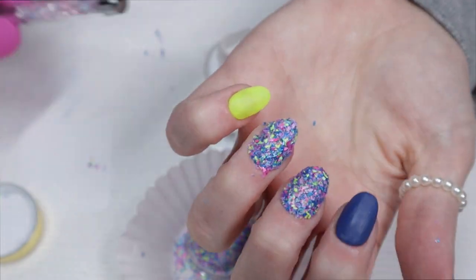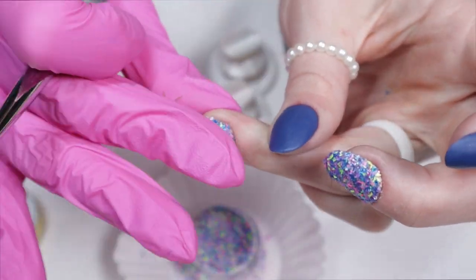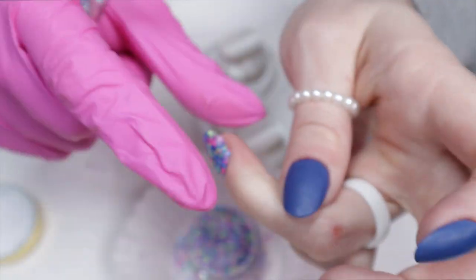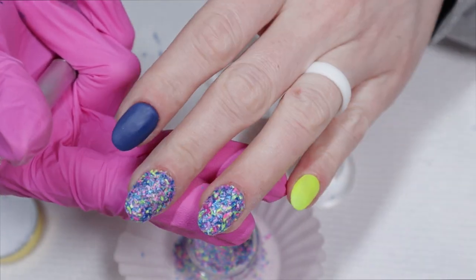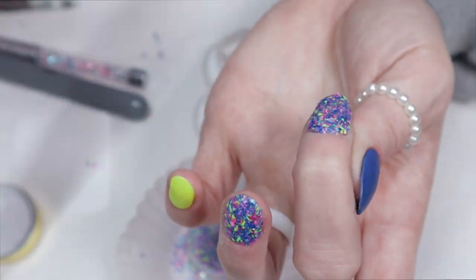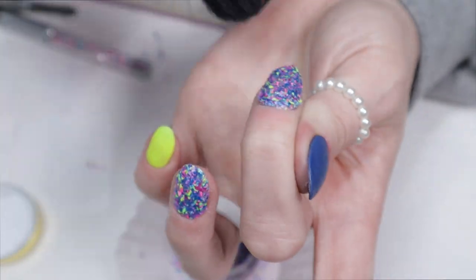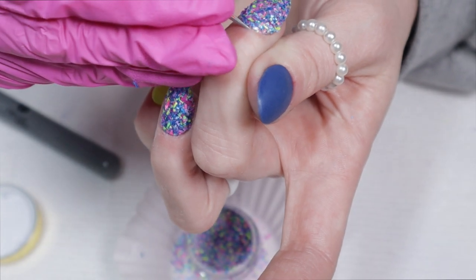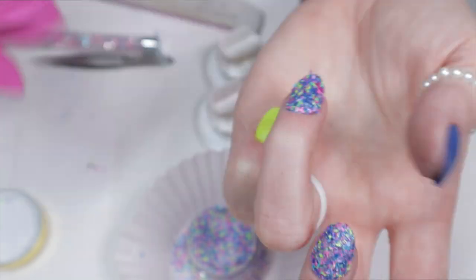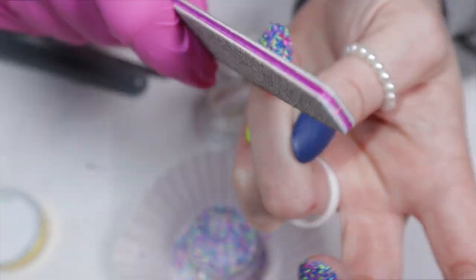If you don't have a glove, get a sandwich baggie, stick your finger in it, and pat pat pat like that. I also love this little tool — Soul Dips sells it on her website, but you can use a toothpick or orange wood stick. I use it to clean around my cuticles after every single dip to keep the powder off the cuticles. I'm also using a file to fine-tune my shape before activation — I find it's easier to file before you activate.